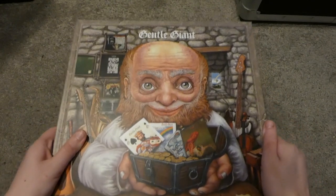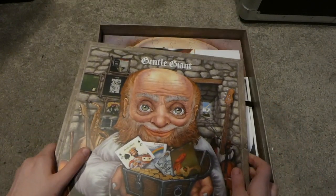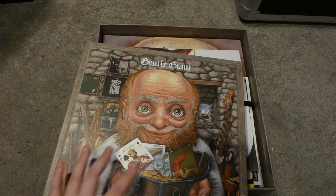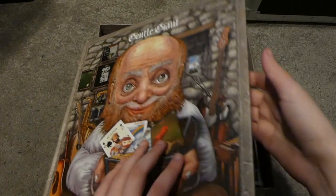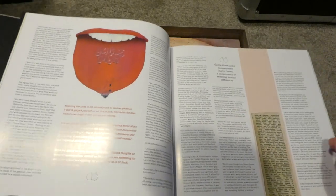This is the book that comes with the box set. It's about the same size as an LP, and in here it's similar to the Emerson, Lake and Palmer Fanfare box set — there's just a rundown of all the albums and lots of information about them. So a lot of information in here for you to read about.